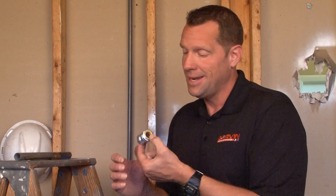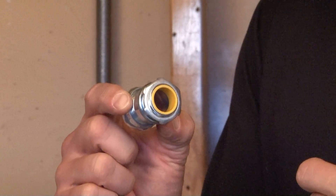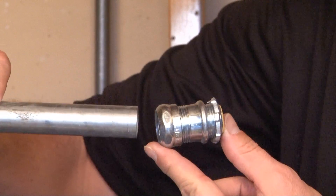CCN75i is a three-quarter inch compression connector that has an insulated throat to protect wires being pulled through the conduit and connector. The way this product works is quite simple. You take your three-quarter inch EMT conduit,